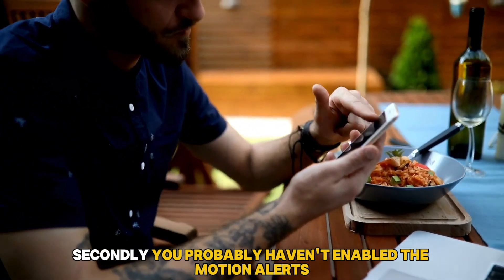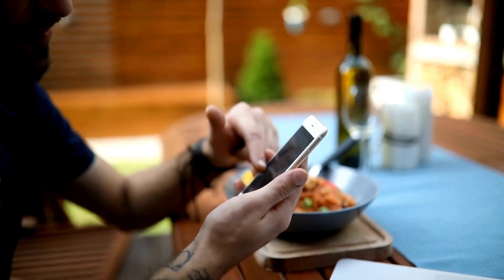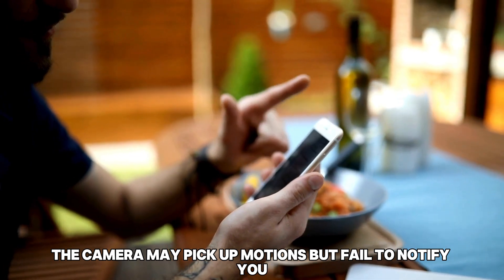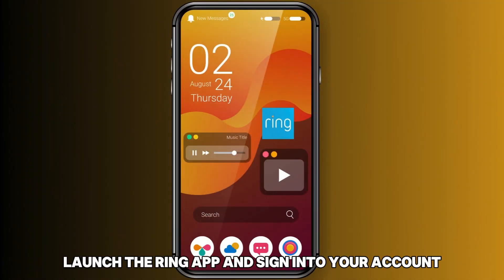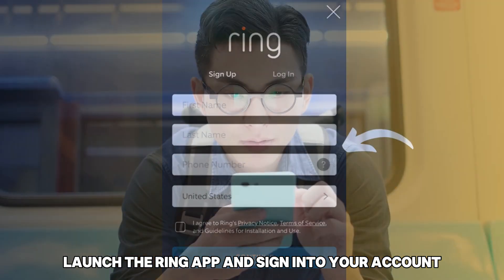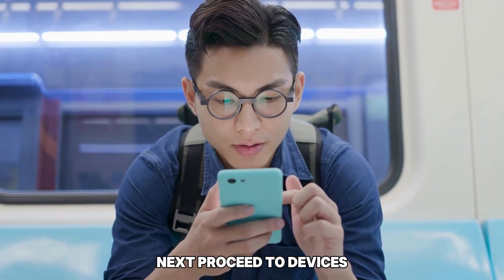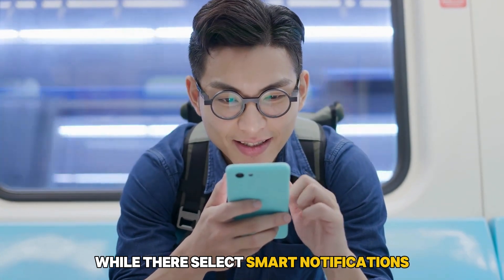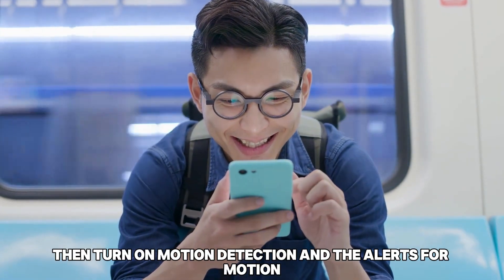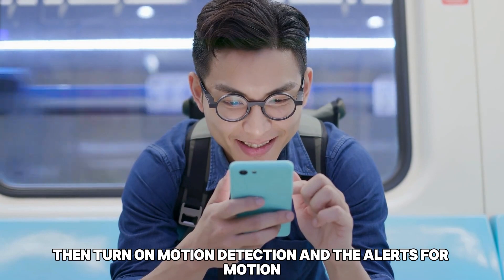Secondly, you probably haven't enabled the motion alerts. The camera may pick up motion but fail to notify you. To fix this, launch the Ring app and sign into your account. Next, proceed to Devices, then Motion Settings. While there, select Smart Notifications. Then, turn on Motion Detection and the alerts for motion.